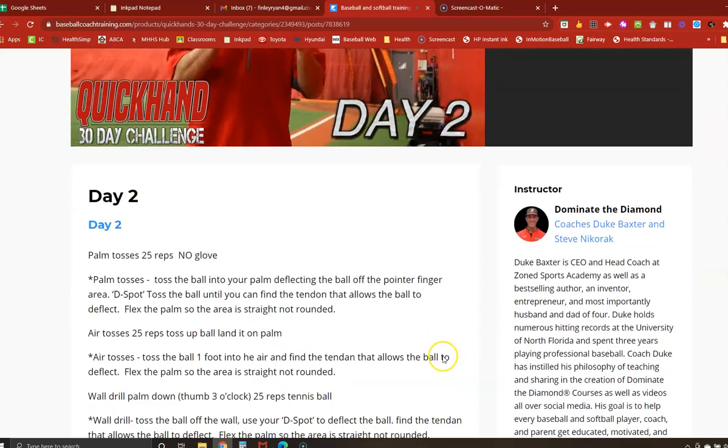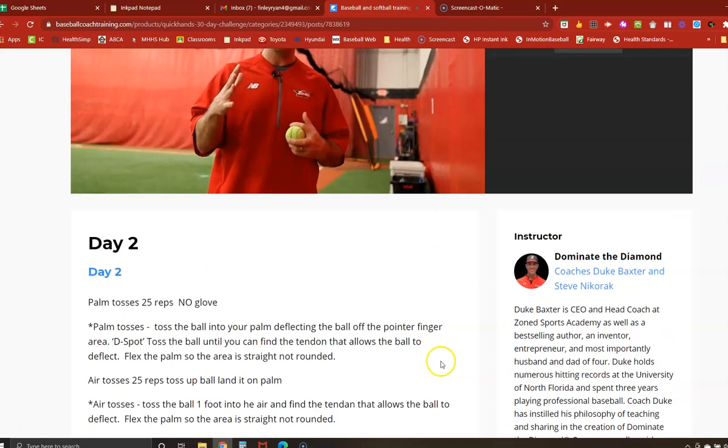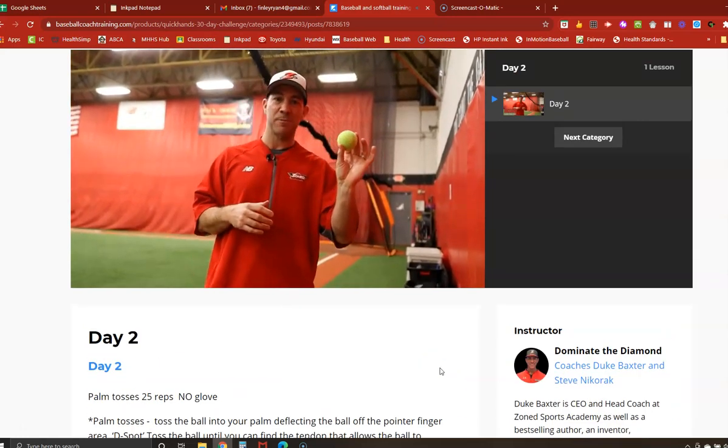This time we're going to up it to 25 repetitions. You can either use the tennis ball or you can use the smush ball. Today I'm going to use the tennis ball.